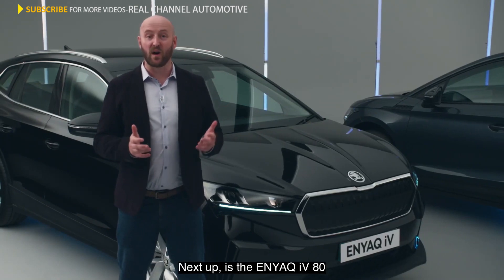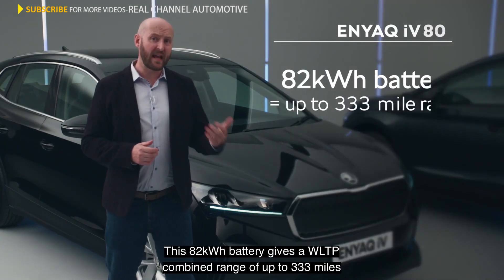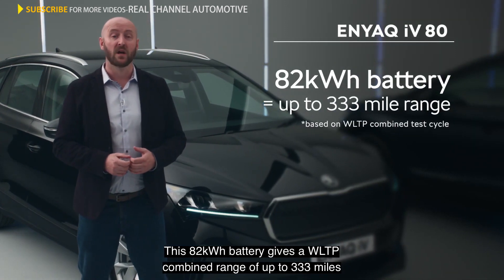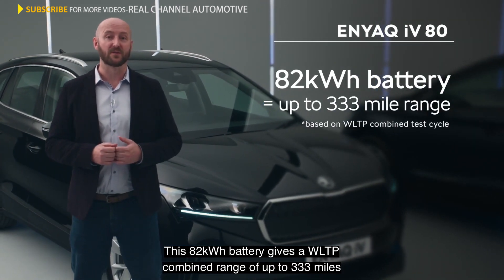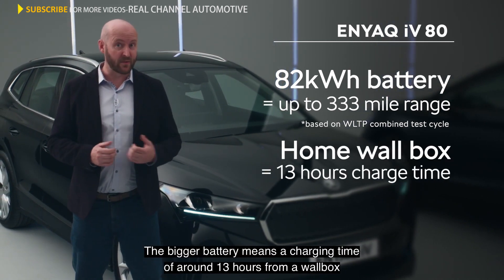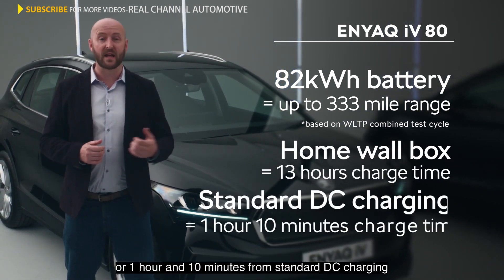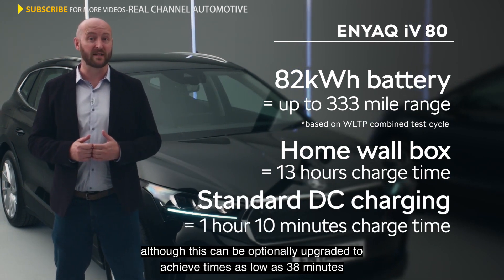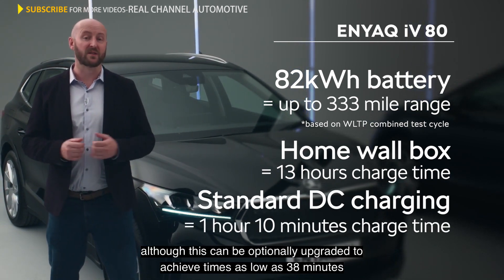Next up is the Enyaq IV80. This 82 kilowatt hour battery gives a WLTP combined range of up to 333 miles. The bigger battery means a charging time of around 13 hours from a wall box, or an hour and 10 minutes from standard DC charging, although this can be optionally upgraded to achieve times as low as 38 minutes.